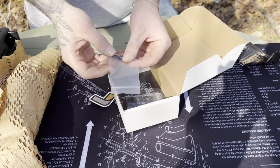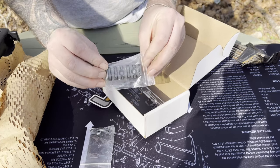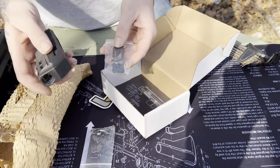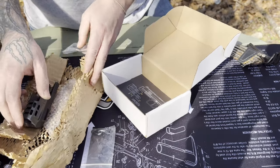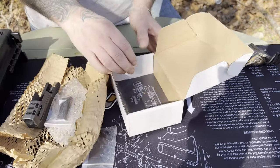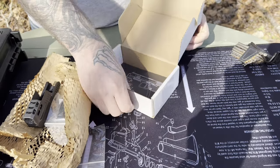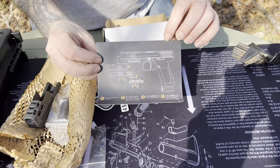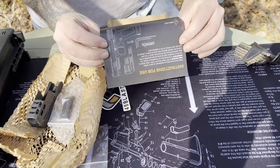It comes with the hardware that you need — four bolts, and a picatinny rail that'll mount on the bottom. Once you get done you can put your lights, lasers, and all that fancy stuff on there. And then instructions.